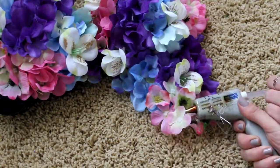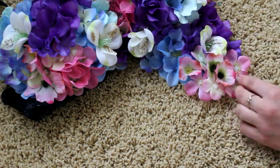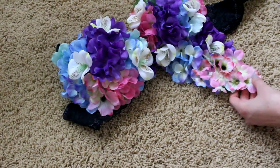To make this part easier, you could also try on the bra and then glue on flowers, and try it on again just so you can see where to stop, how you want the shape, and to make sure that everything is looking right.